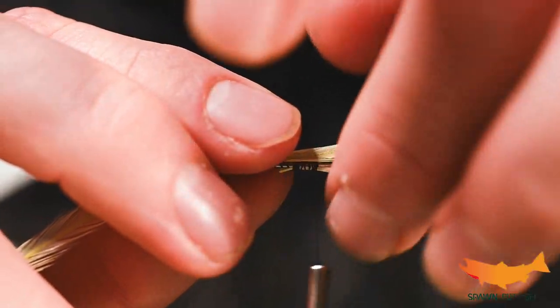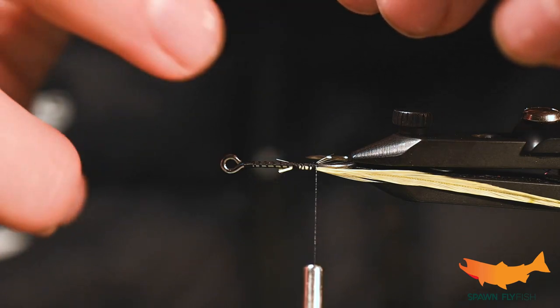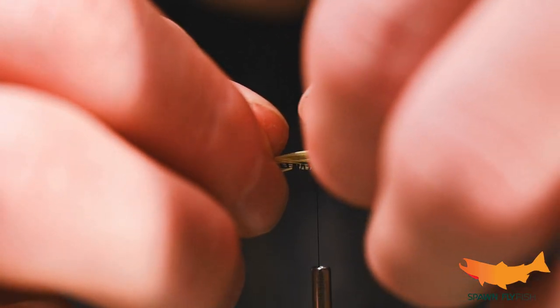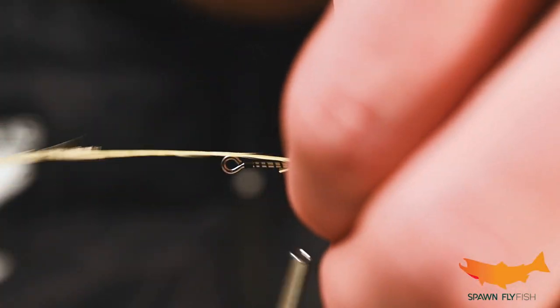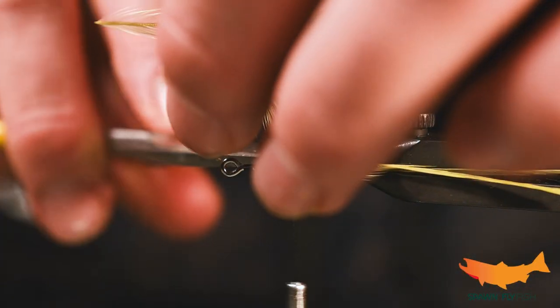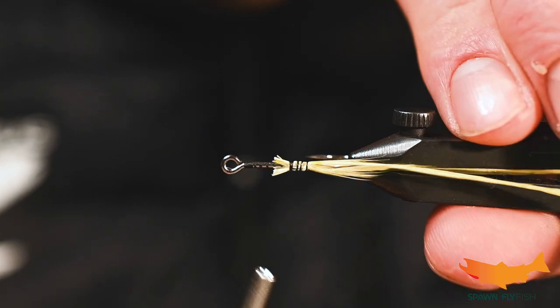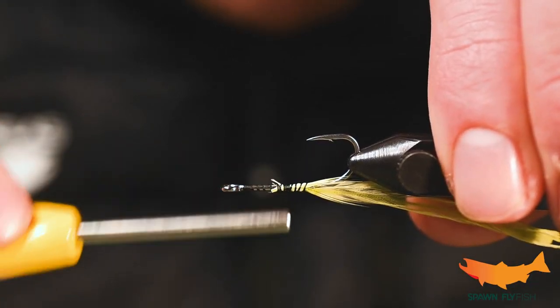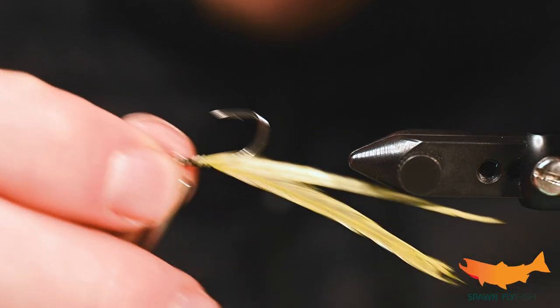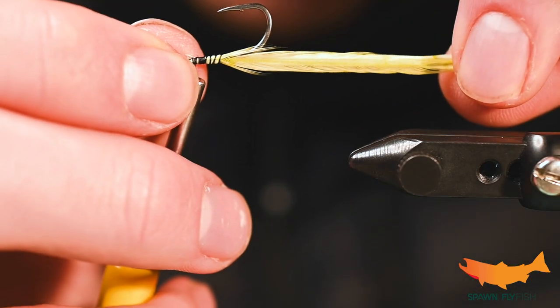I got two feathers here. Just tie one on either side of this hook shank and I want it to protrude about an inch off of this fly. Not crazy long, but if you've seen a candlefish they do really squiggle around.